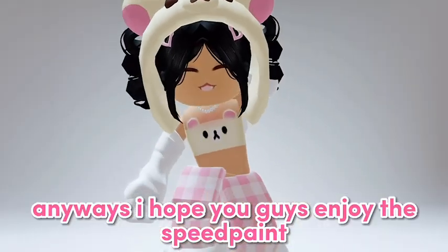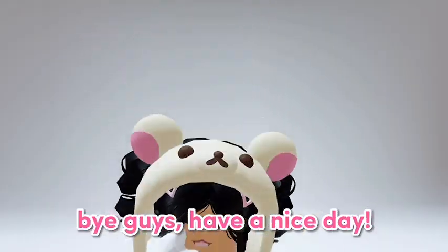Anyways, I hope you guys enjoy the speed paint. Bye guys, have a nice day!